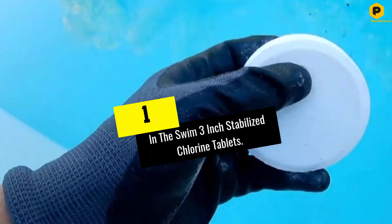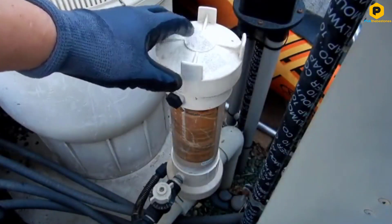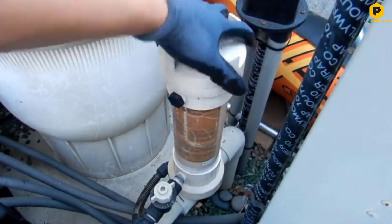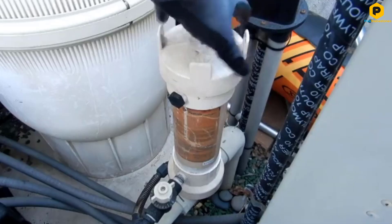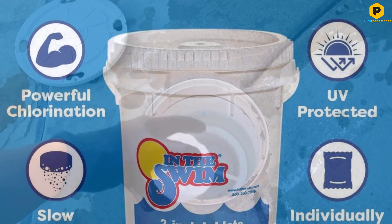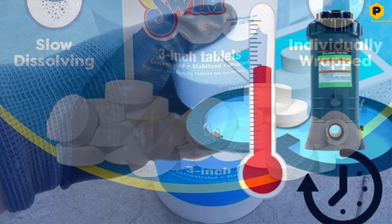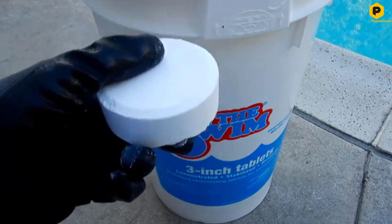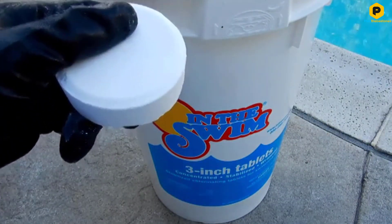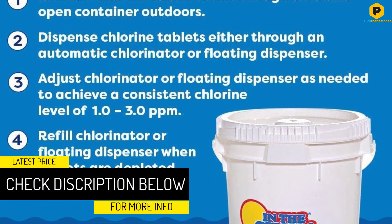And finally at number 1, we have the In The Swim 3-inch Stabilized Chlorine Tablets. These tablets come in an easy-to-open bucket that is still safe to use if you have children in and around the home. The chemicals found in these tablets are quite powerful, so it is important that you keep them away from unwanted hands. For added protection, each chlorine tablet is wrapped in a plastic coating which preserves the quality and prevents water intrusion. The product contains powerful chemicals like trichlor-S triazine trione and chlorine, which serve to sanitize the pool.